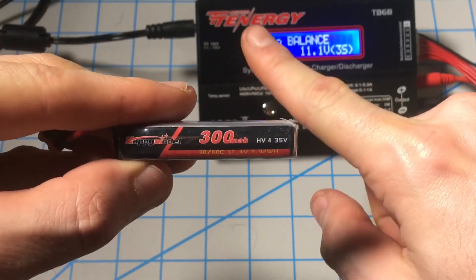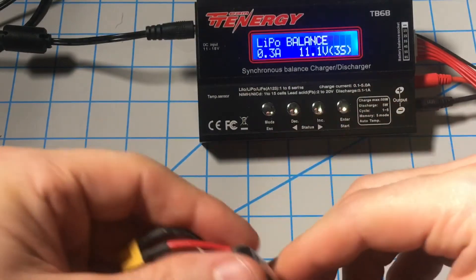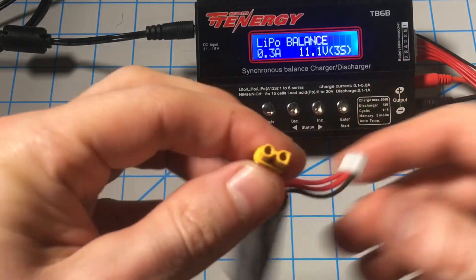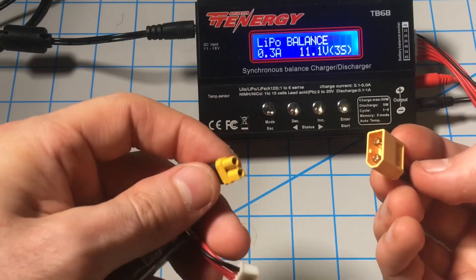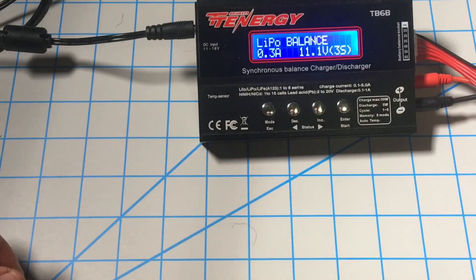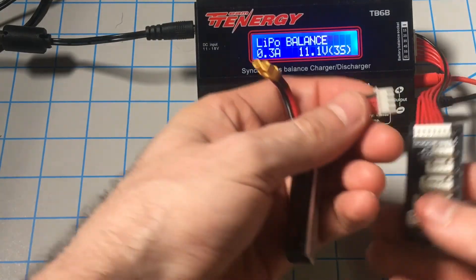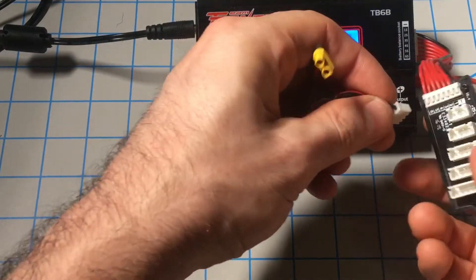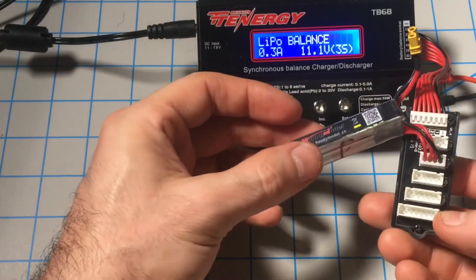Double-check: 300mAh, 0.3 amps, 3-cell. Then we're going to plug this into our multi-connector. This is an XT60 connector — the 1500mAh connector obviously won't fit. Most chargers come with a multi-port charger with a whole bunch of different connections, capable of charging a vast array of different battery types. We'll come here — this is a 3-cell, so we'll come up to the 3-cell on our balance port and plug that in.